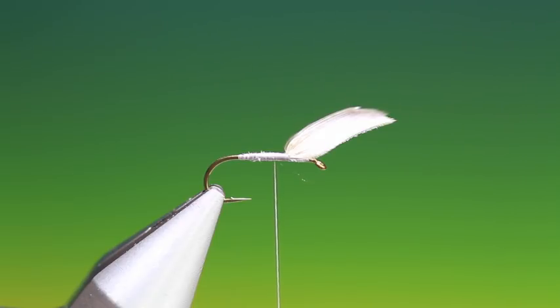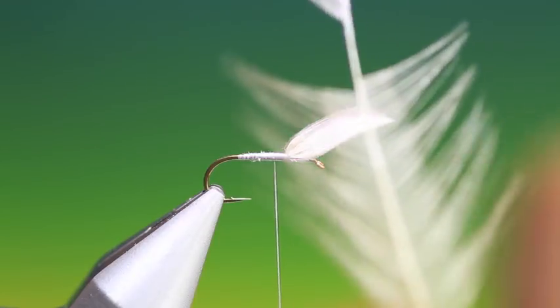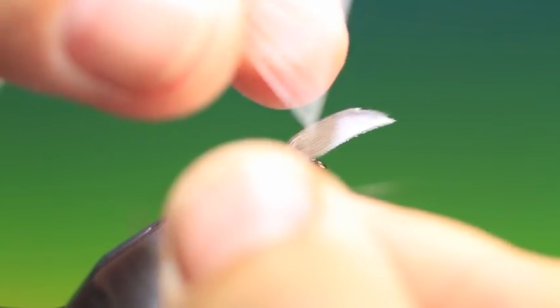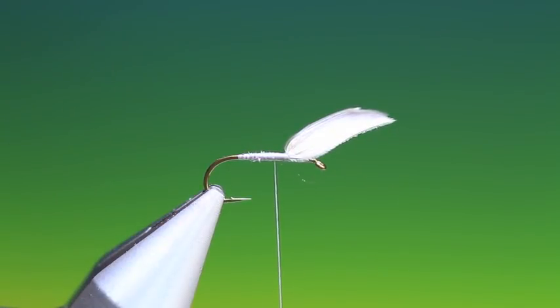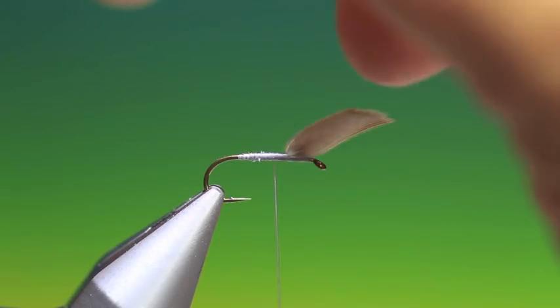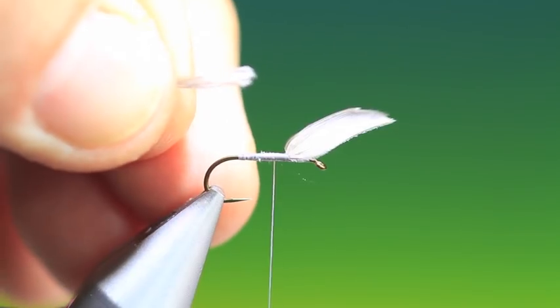So we take a medium dun hackle — rooster hackle — and pull the fibres out like so. Then we pull out like that and gather these together into a little bunch. I can trim some of that off; it's a bit too long.